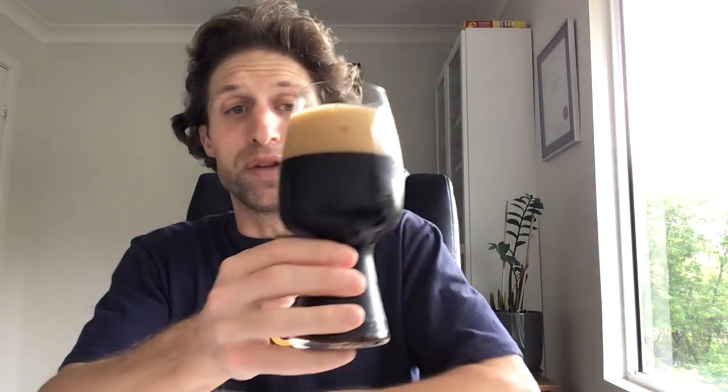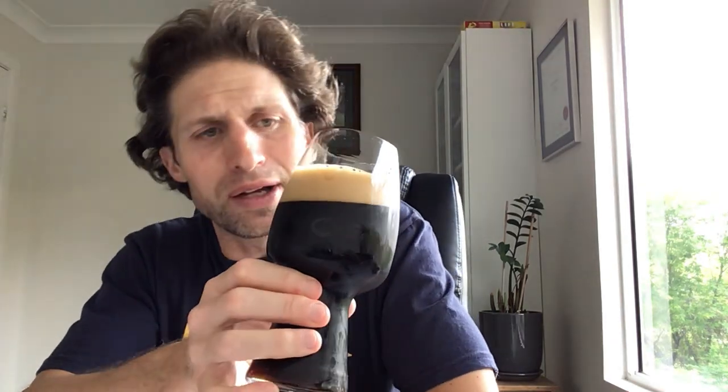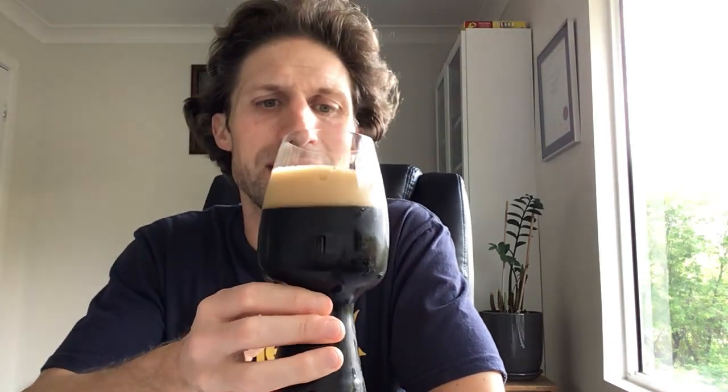I can certainly smell the rum influence on this one. Let's have a look — good looking beer. Very dark. It's not quite jet black; I can see just a hint of light getting through at the bottom, although you probably can't see that on camera. And we've got a couple of fingers of a very nice looking tan head there.